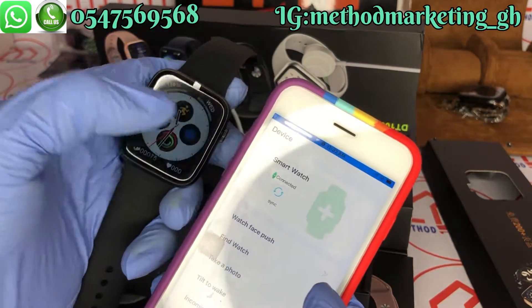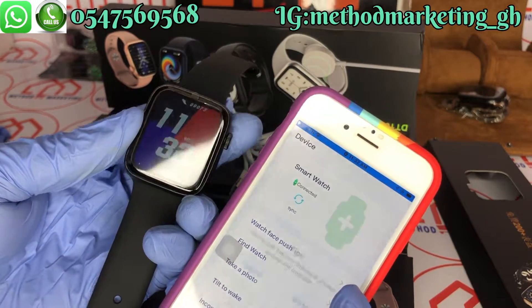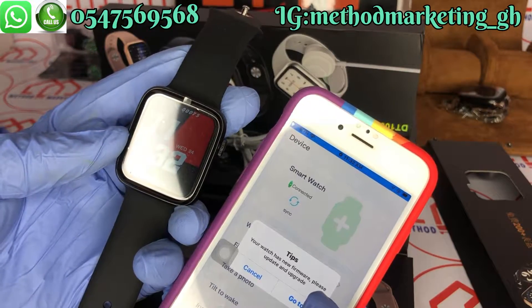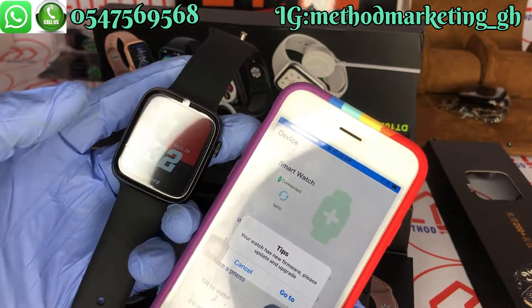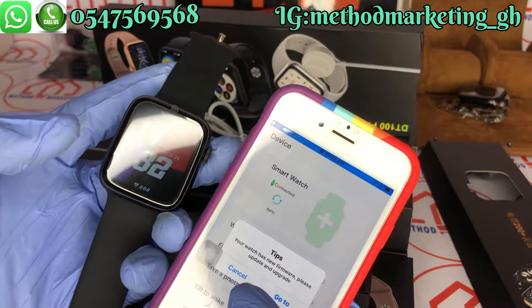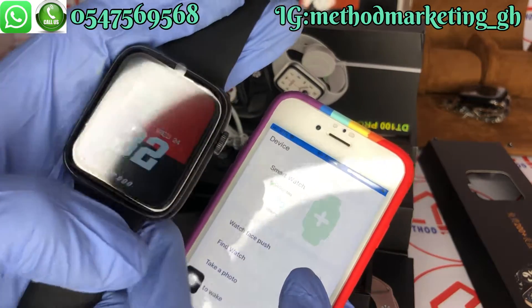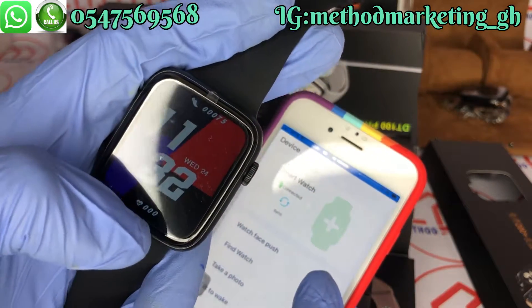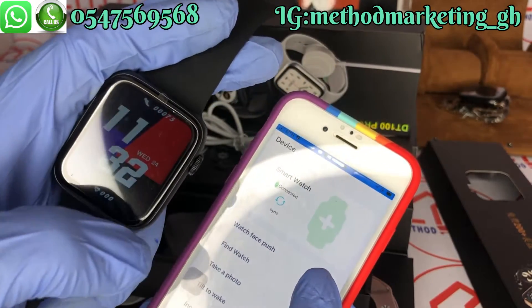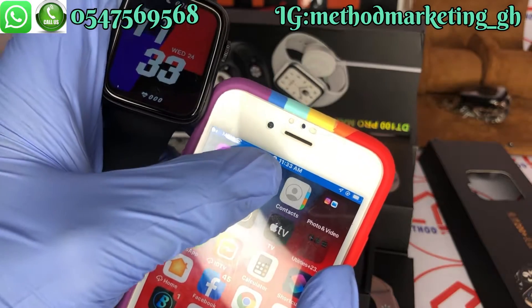It's now connected. You can see that the watch has new firmware — you can update or cancel it. You can see that the time on the smartwatch is 11:32, which is Wednesday the 24th, and we have 11:33 on the phone.